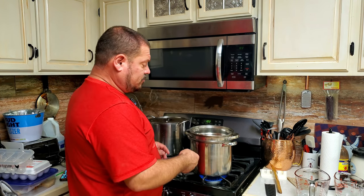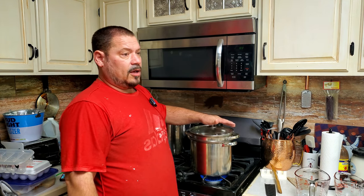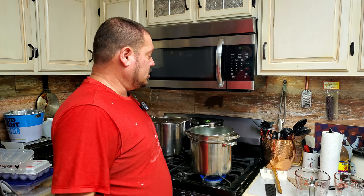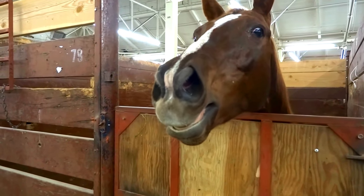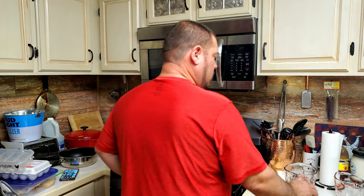This steam method only takes two to three minutes to get going - it'll help if I put the lid on. The steam method is a lot quicker than the traditional boiling method. I'm going to start putting the eggs in now, because by the time I get them all in, it'll be boiling at the bottom. Every three to five minutes you want to check and pour a little water in to keep the water level up - you don't want to burn the bottom with no water.